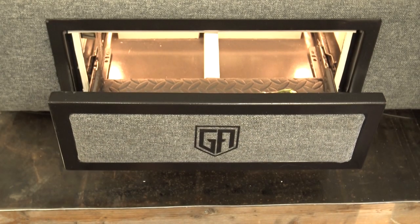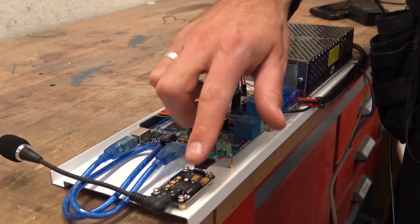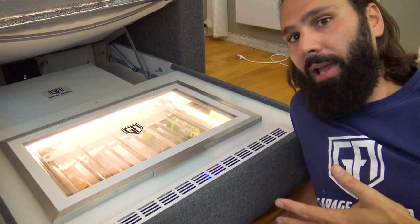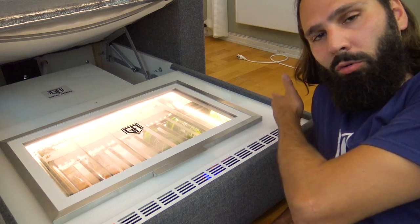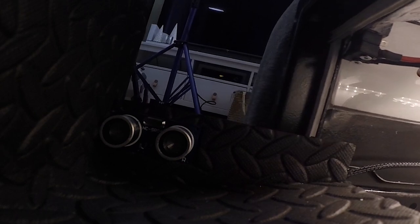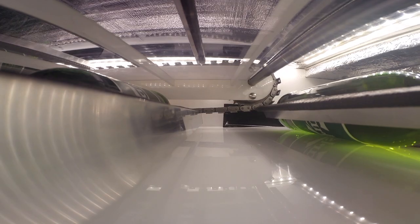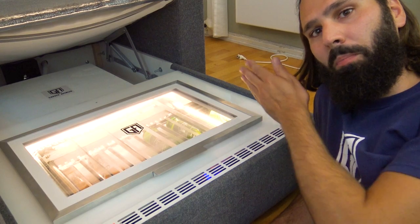Now let's talk about the code a little bit. Whether you use the voice control module, the remote, or the app, the script runs exactly the same. The first thing the script does is it looks for the beer in the drawer — it checks the sensor. If there is a beer in the drawer, it will drive the drawer out and you'll be able to take the beer. If there's no beer in the drawer, it will drive the chain around and push the paddles to push the next beer ready to go. Once the beer is in the drawer, the drawer will then come out and deliver.